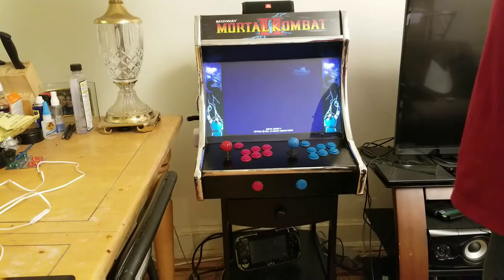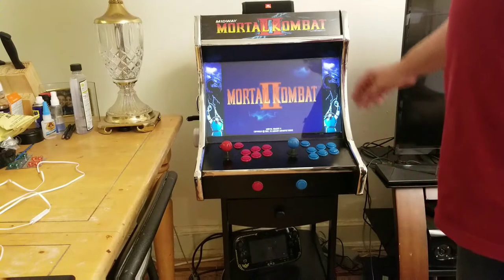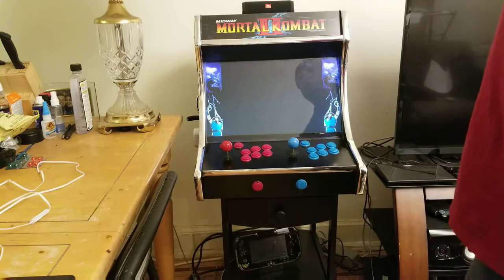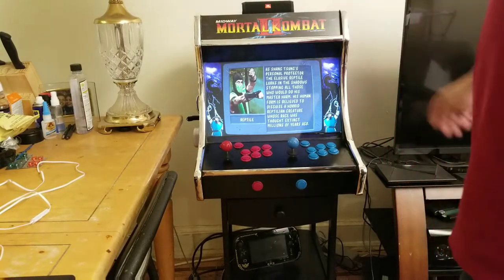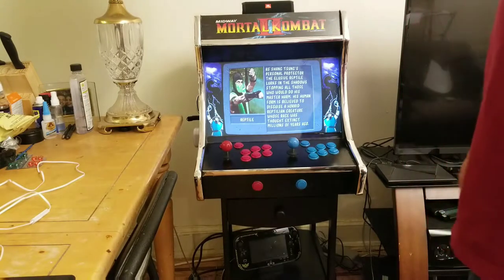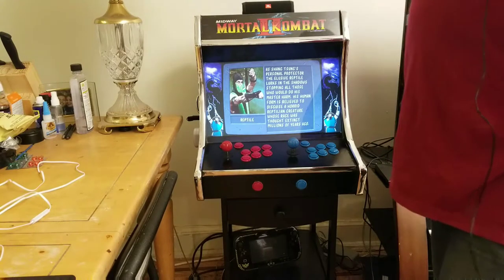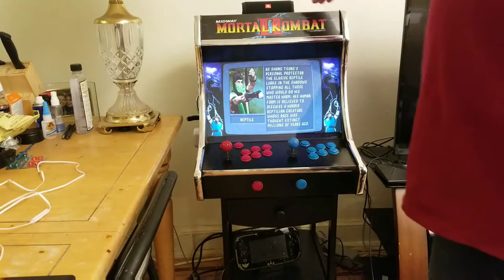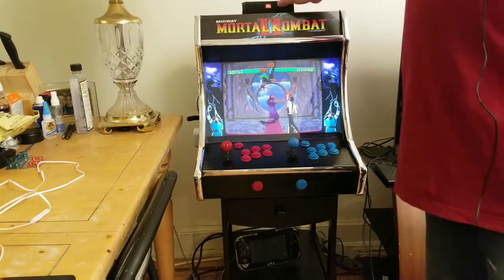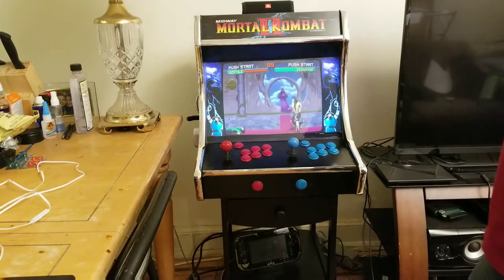I swapped out the speaker for just a JBL Flip 4. I figured I could take this with me somewhere — this is my excuse for buying it. I didn't have a speaker I could take anywhere, so I can just snatch it off the top of the cabinet. It sounds good and I can control the volume from here. I just have a couple screws it's leaning up against just to keep it in place.